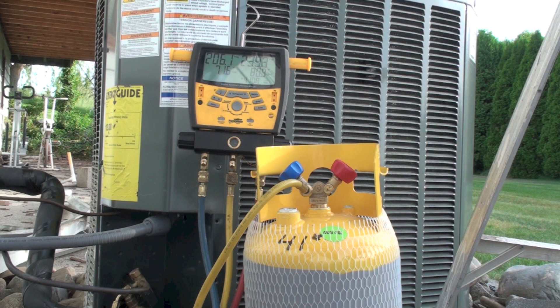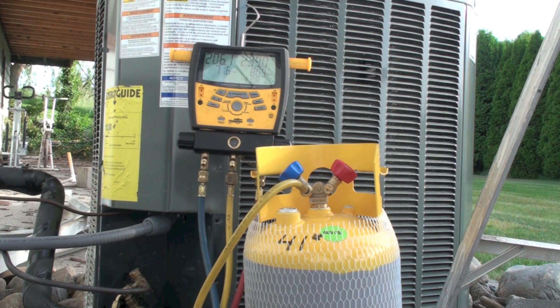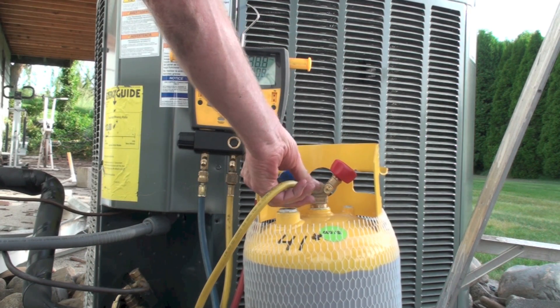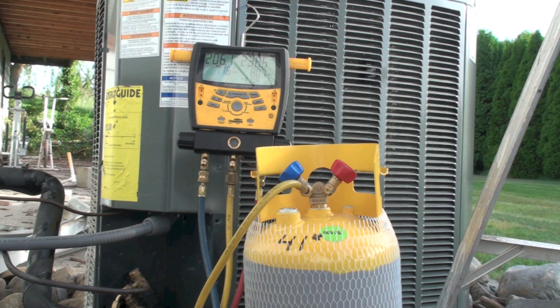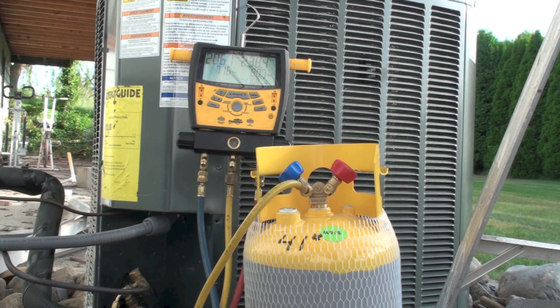We're only going to open the red valve, and only after the machine is running. I'm going to start this machine — it's going to start increasing pressure and producing liquid in the liquid line, and I'm going to push it into this cylinder. I've bled all the lines so it's pure refrigerant in there.